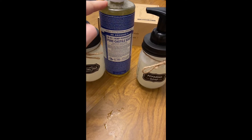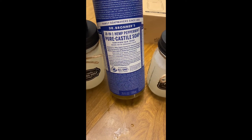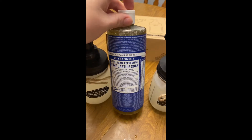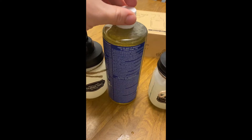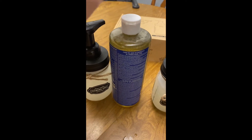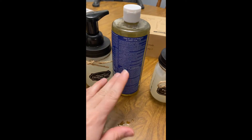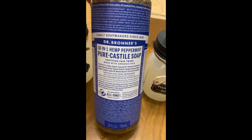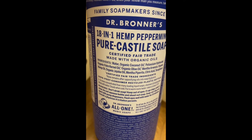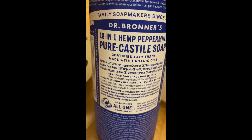We like this soap because it's made with over 90% organic ingredients and over 70% of the ingredients are certified fair trade. There are no synthetic preservatives, detergents, or foaming agents other than the ability to mix with water and foam. The ingredients are pretty readable compared to so many other soaps out there — that's pretty amazing.